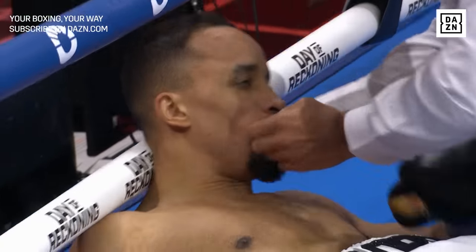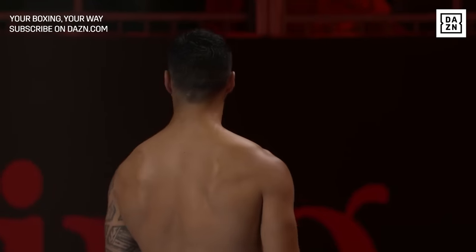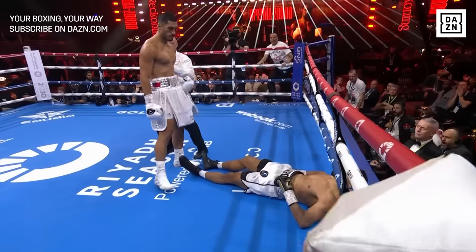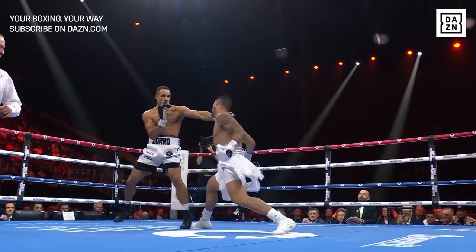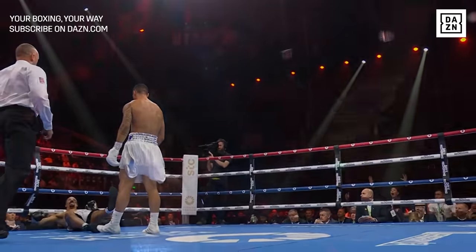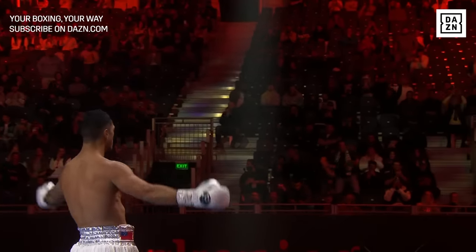Zorro is out. His head hit the canvas — that's bad news. He gave an indication of what was to come earlier in the round, and in one decisive moment it's all over for Ellis Zorro. The golfing class defined here by one single punch as Apatai now walks over to his stricken opponent, who is sitting up being tended to by the medics at ringside and his own corner. But that was truly devastating.